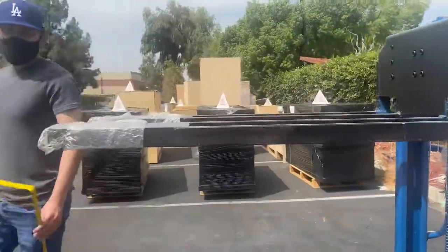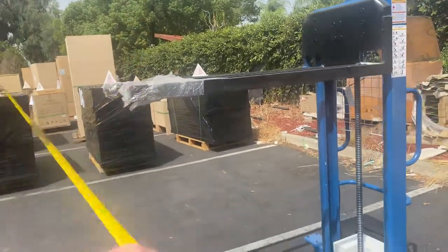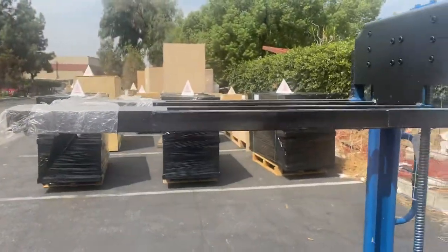For the overall height, you're looking at 51 inches high. That's the highest that this unit can raise.